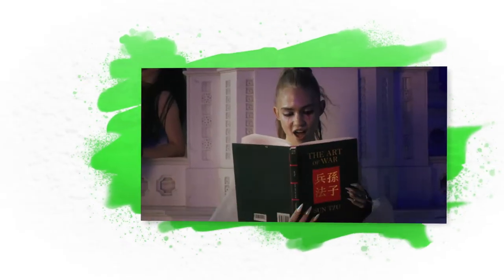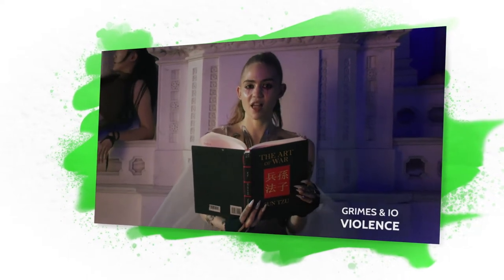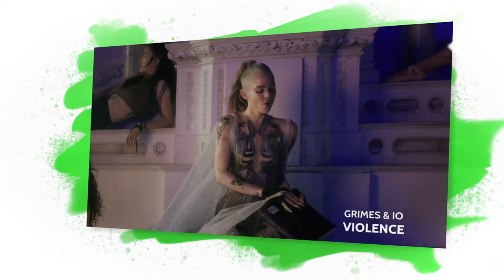Hey guys, it's Erin and today we're going to be recreating the look from Grimes and I©O's newest music video, Violence. With its features of glittery skin and strong pink lines, it's very much like the song itself — ethereal yet badass. So let's jump into it.